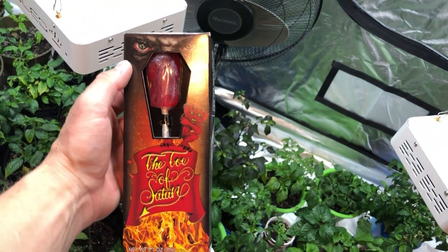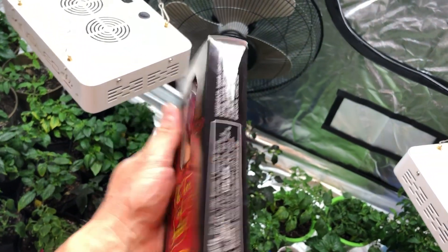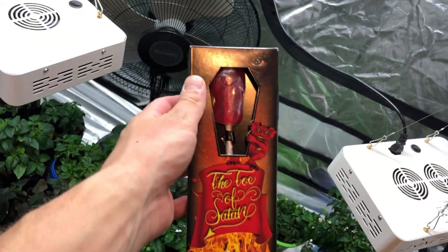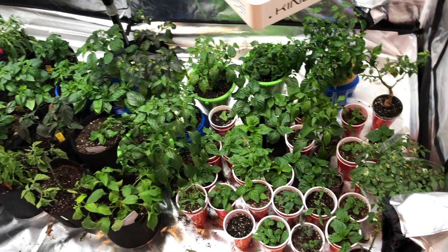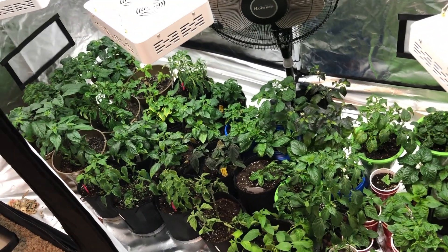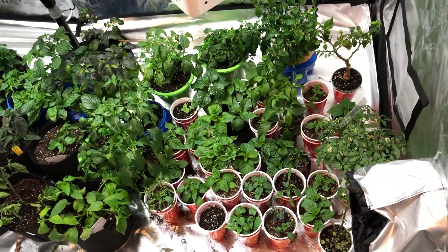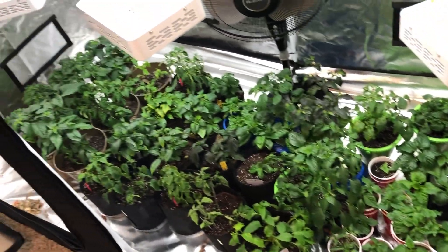Even though this isn't technically my pepper grow, this showed up in the mail today — the Toe of Satan — so I will be doing that in the next couple days and get a video up as soon as I can. This was just a real quick video; nothing too crazy going on, lots of plants filling up the tent really quick.